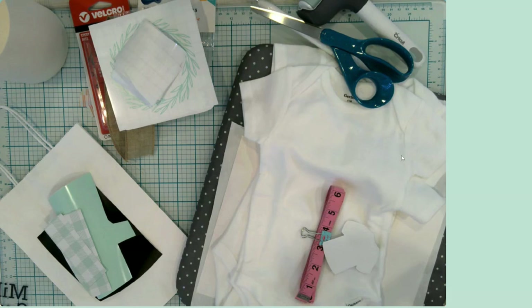Hello everyone, it's Jen. Welcome back to my craft table and my YouTube channel. Today I am super excited because we are going to make some baby gifts. How fun is that going to be?